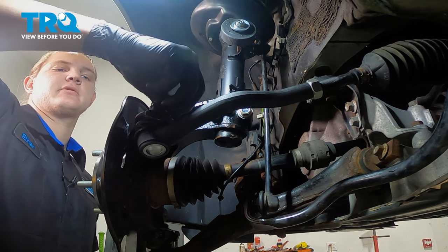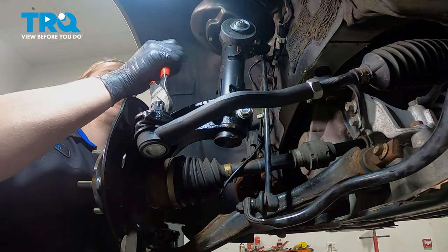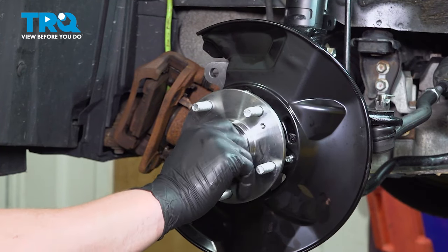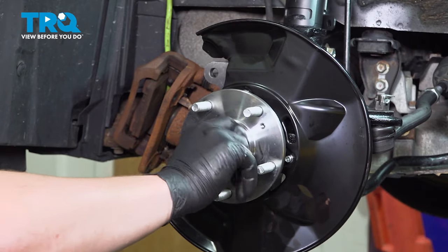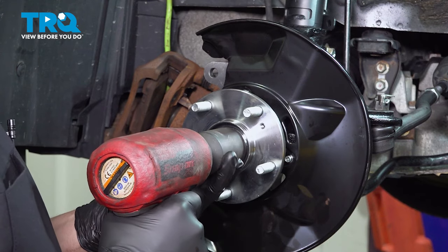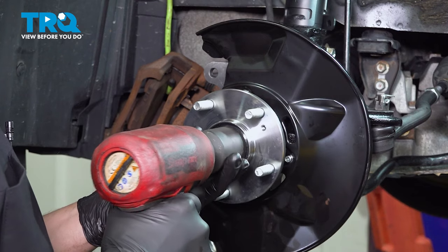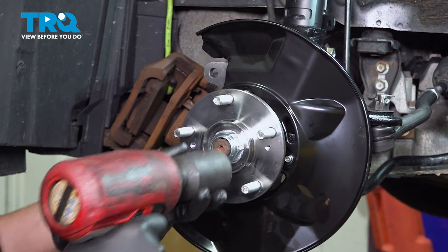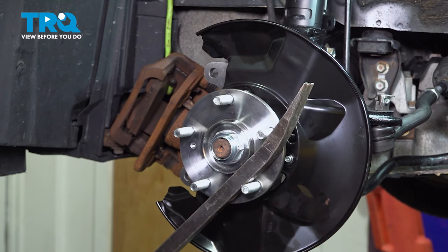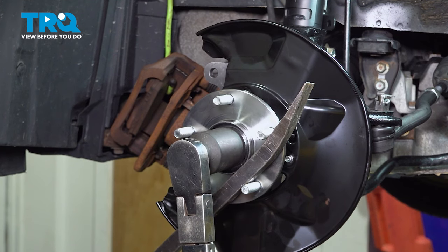Install the cotter pin, then bend it up and over. You can cut the end off if you'd like to. Install the axle nut and snug it down. Using a pry bar to hold the studs, torque the axle nut to 242 foot-pounds.